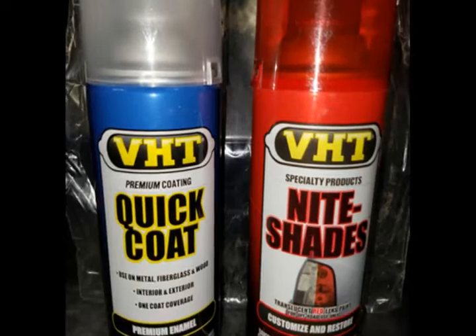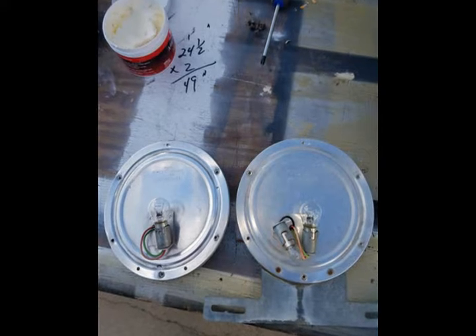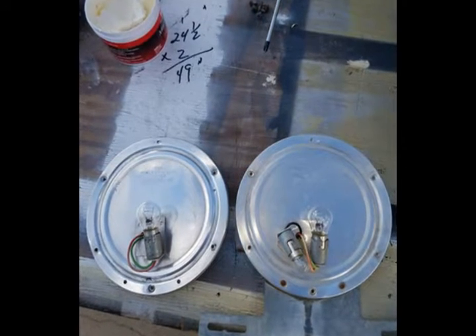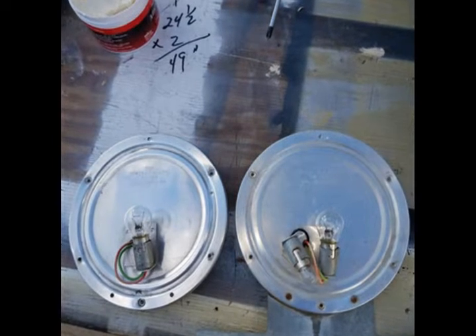It's quick drying — within about 10 minutes it's dry to touch. They tell you that you need a 24-hour curing period, but I was able to work with them no problem. It wasn't sticky and I didn't leave any fingerprints.